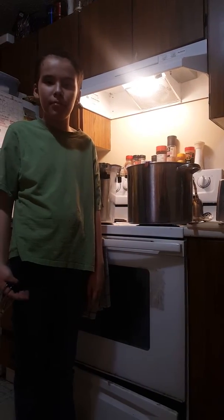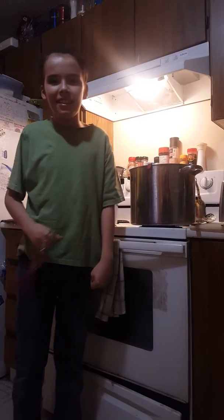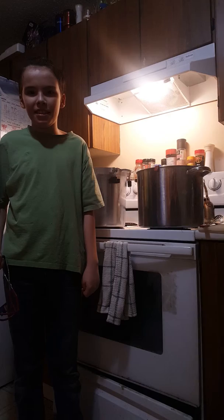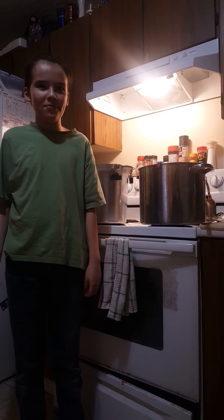Then you pressure can it for about 40 to 45 minutes at 10 to 15 pounds of pressure, depending on your altitude. Enjoy!